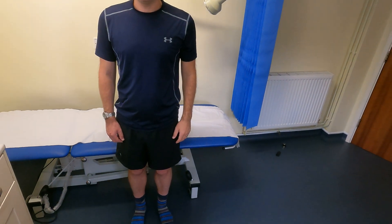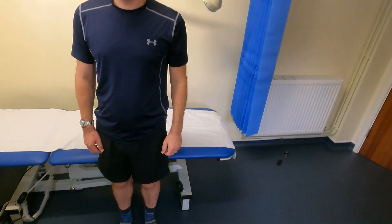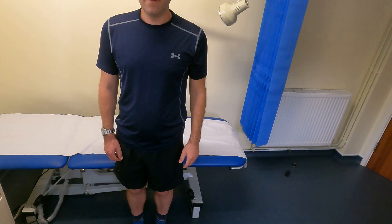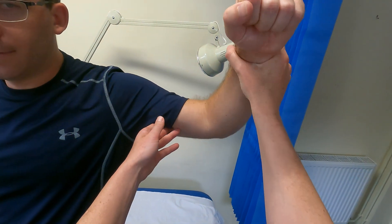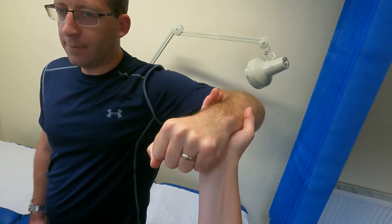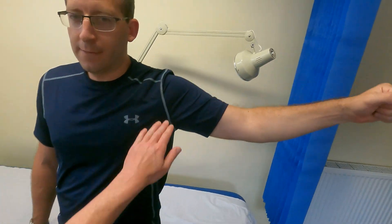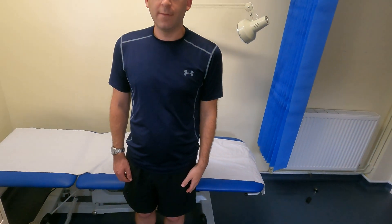The next two tests are for shoulder impingement more generally. The first is the Hawkins-Kennedy test. I ask the patient to abduct their shoulder, bend the elbow, and then perform resisted internal rotation — asking him to bring his hand down towards the floor while I resist it. Pain in the shoulder would indicate impingement, but this is negative in this patient.